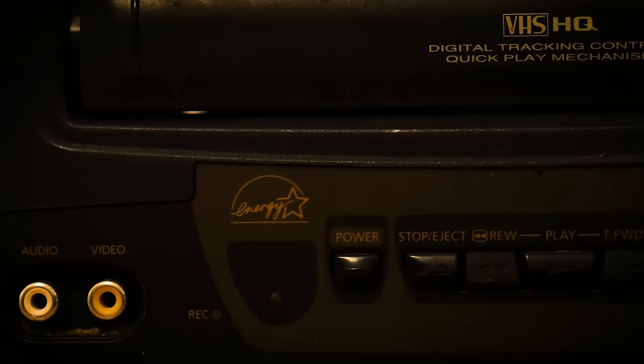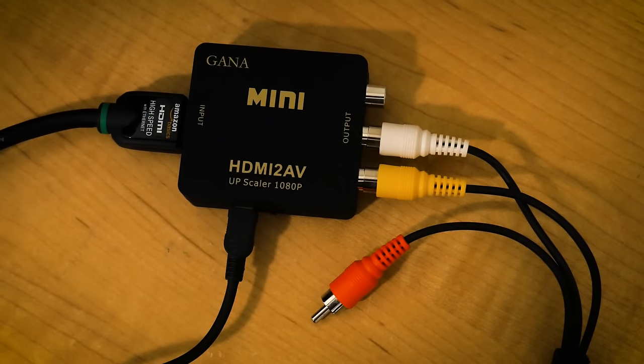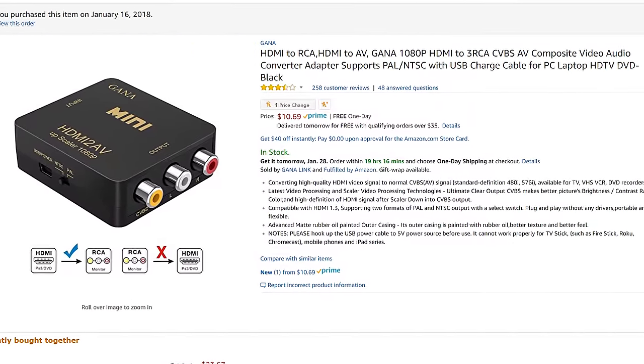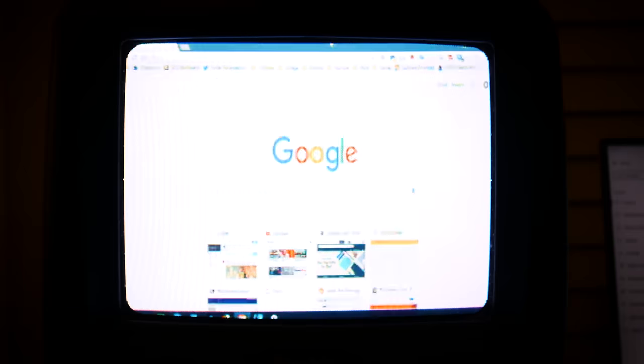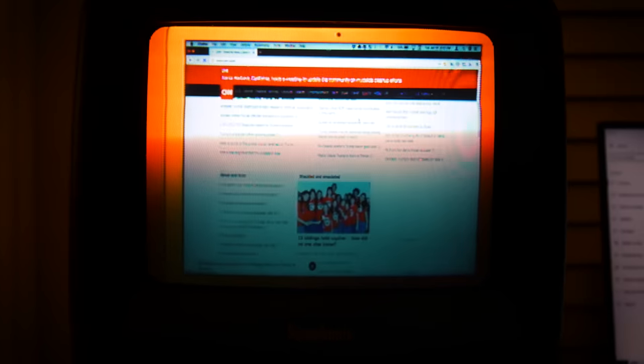I wanted to try hooking up my laptop to this TV, but since my laptop doesn't have an RCA output, I had to buy an HDMI to RCA adapter off Amazon. The adapter was relatively inexpensive, coming in at around $10. Once I got the adapter hooked up, I was able to use the TV as a display for my laptop. The screen defaulted to a resolution of 1280 by 720, which is a 16 by 9 aspect ratio. When I set the resolution to one with a 4 by 3 aspect ratio, it resulted in black bars on the sides of the screen. Navigating the operating system was definitely a challenge as the text was barely readable, but YouTube videos on the TV looked acceptable and was definitely an improvement from the VHS tapes.